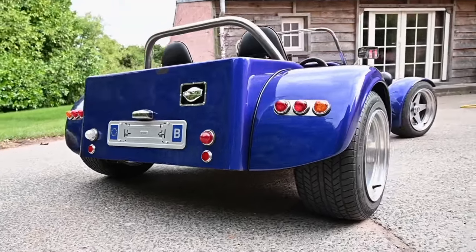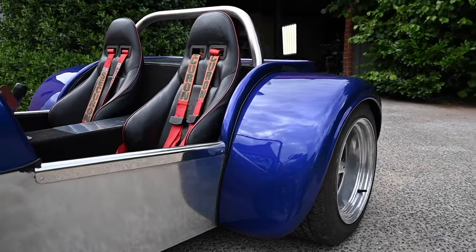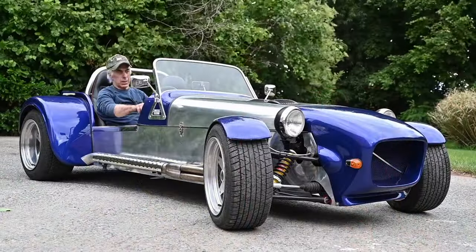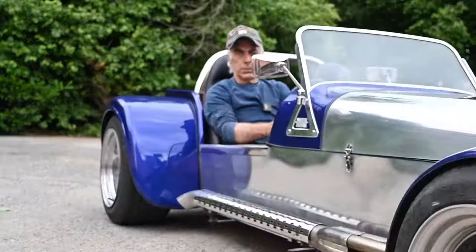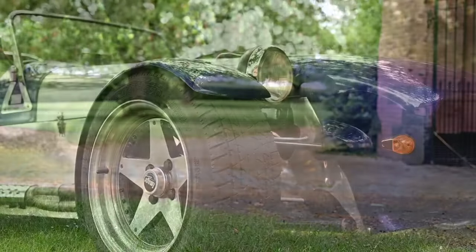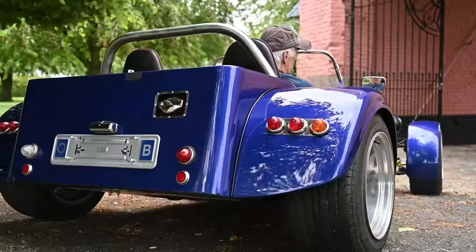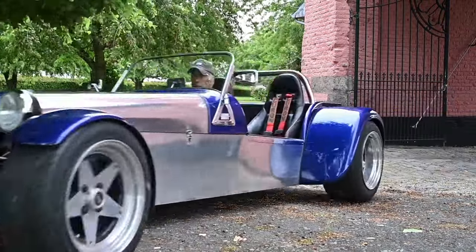It has a Pinto 2-litre engine with two DCOE 40 carburetors, so that is a lot of power for a very light car. I hope you enjoyed this short video, but if you want to see how this car was completely rebuilt, check my YouTube channel — you'll find a playlist for the DAX Super 7 with about seven to eight videos covering everything we did. Thank you for watching and I'll see you in the next video.